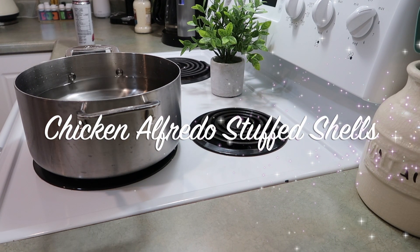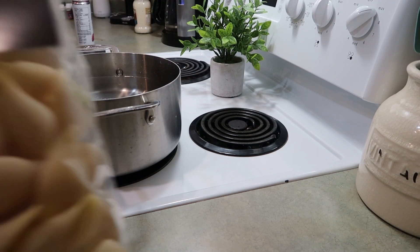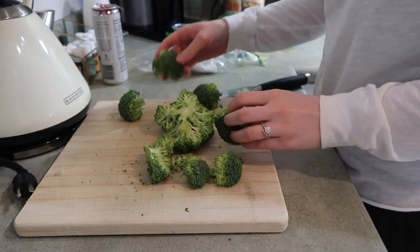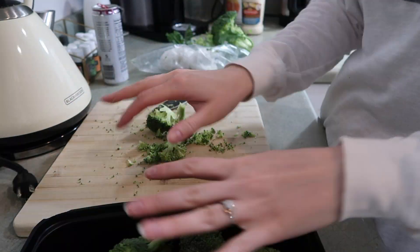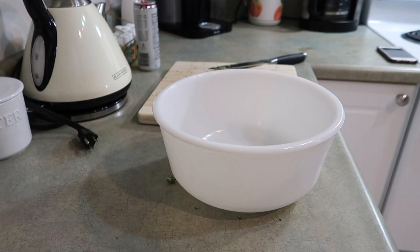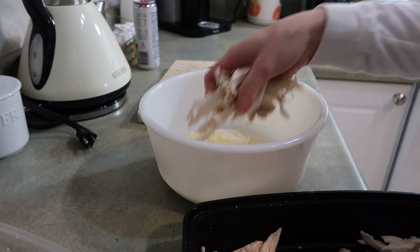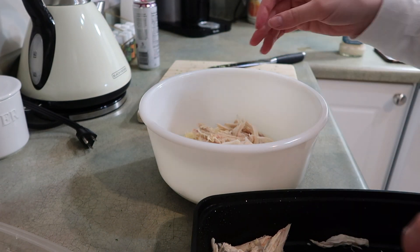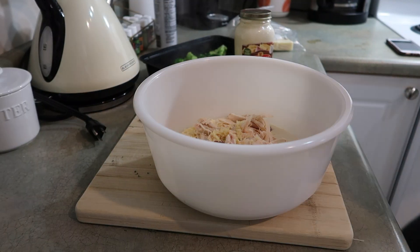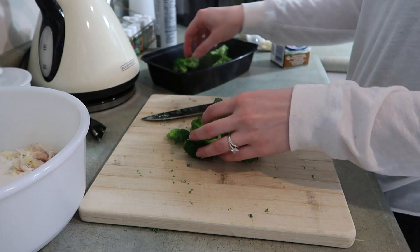Night two is chicken alfredo stuffed shells — rotisserie chicken, alfredo sauce, and broccoli. These were so good, Matt approved them and I'd assume kid approved too! I'm boiling some regular shells first, then cutting up broccoli, putting it in a container with a little water in the bottom, and microwaving it for about four minutes in one-minute intervals. Then I'm adding a jar of alfredo sauce, already shredded parmesan cheese, that rotisserie chicken, and a couple cloves of fresh garlic. I pour some cream into the alfredo jar and shake it to get the rest of the sauce out.